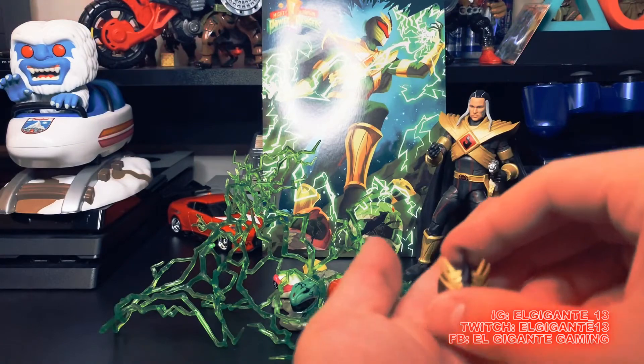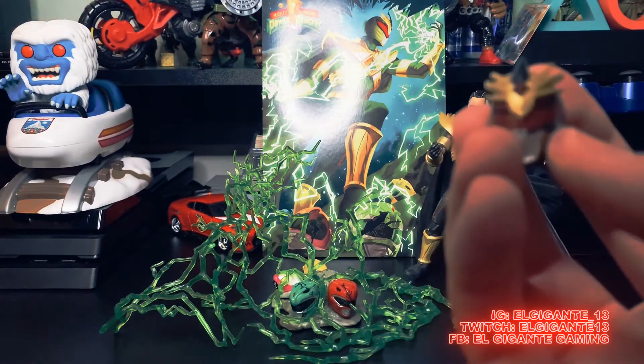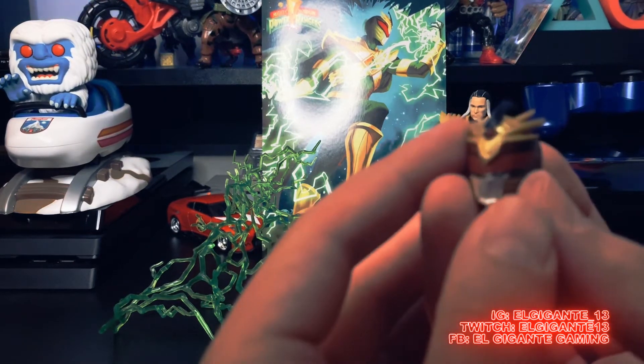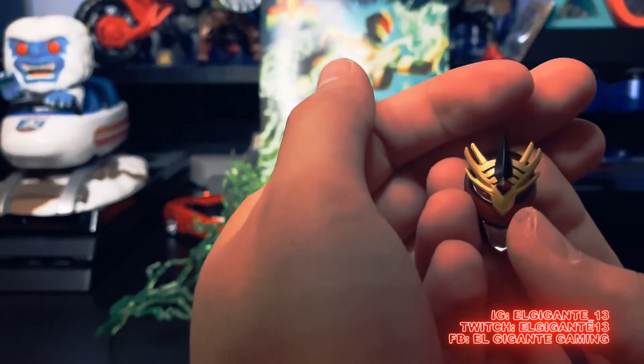It also comes with his helmet — which this is how I'm going to keep him on there anyway, with the helmet. I just love the way that Drakkon's helmet looks. There we go. Really good looking helmet. Love the colors.